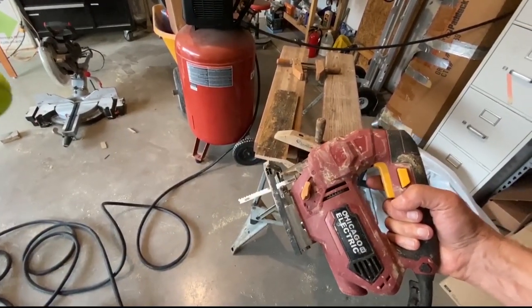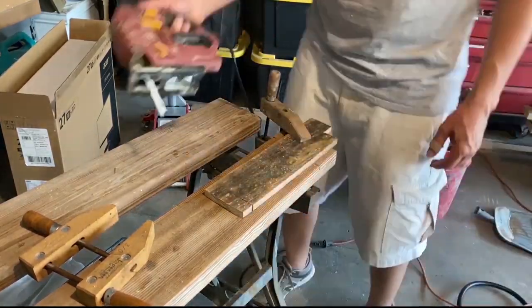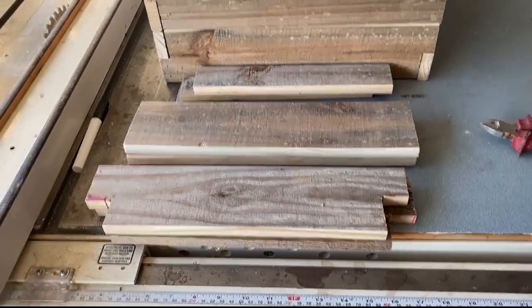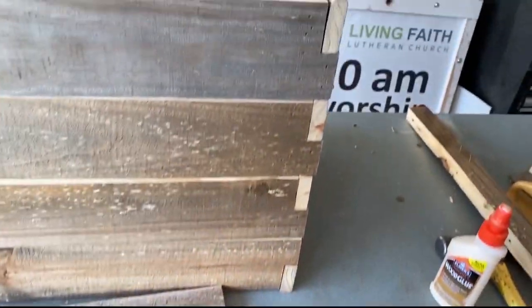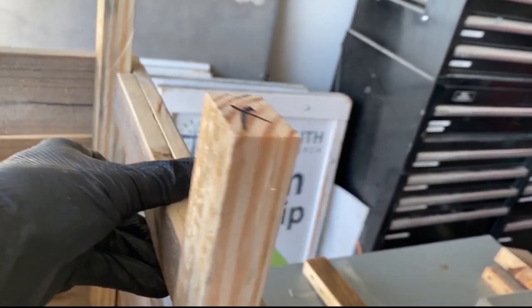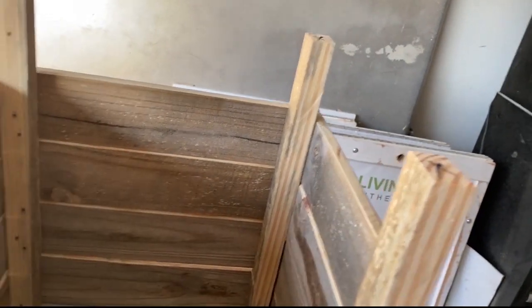I'm going to use my jigsaw to cut these notches out for the legs — just a whole lot easier. Things worked out nicely for the bottom piece. It's upside down right now, but the two notched pieces are there, the two full pieces, and the side pieces. I'll use the air nail gun to attach them — one to this side, the other to that side, and the remaining pieces going the other direction. I'll tack those in as well.